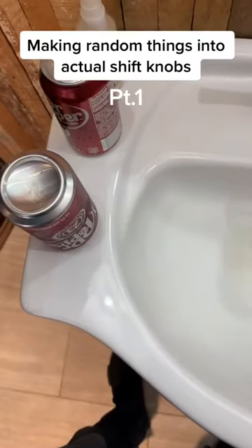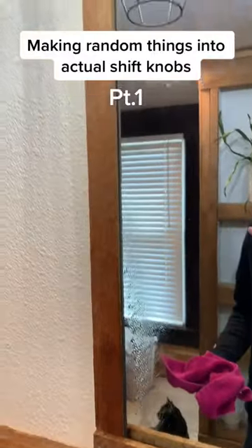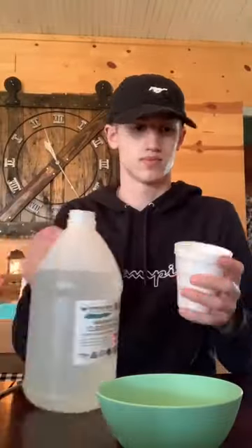Part 1 of making random things into shift knobs. First of all I need to drain the Dr. Pepper can, so I poked a hole in the bottom so I didn't have to open the top. After I got a decent hole in it, I emptied it all out and then I made it bigger.